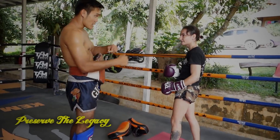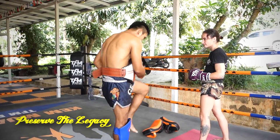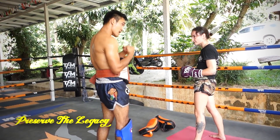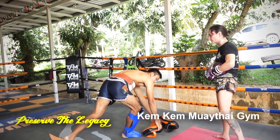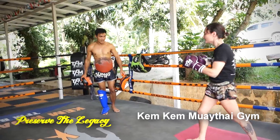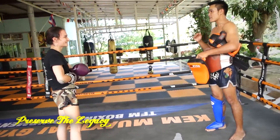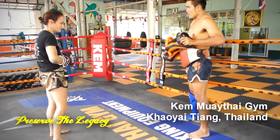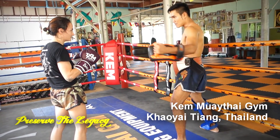After grabbing in the clinch, throw the elbow first because then it distracts from the knee they anticipate coming — and the knee that they were anticipating will land because something else came before it. He's showing how to grab the arm, push it down and elbow first. When they feel you grab, they feel that tension and they know the knee is coming, so they can tense against it, and that tension is protection in and of itself.